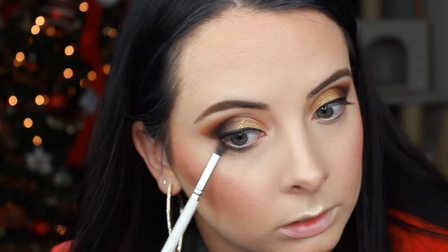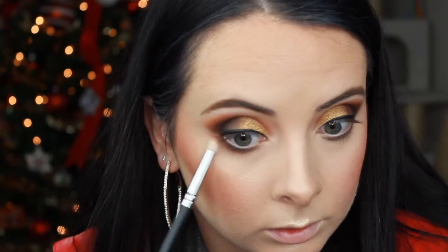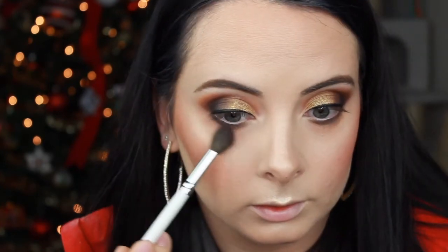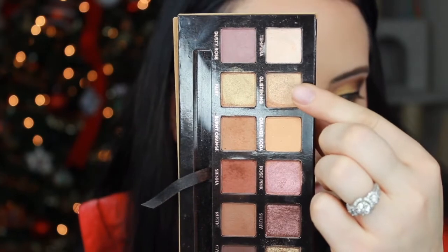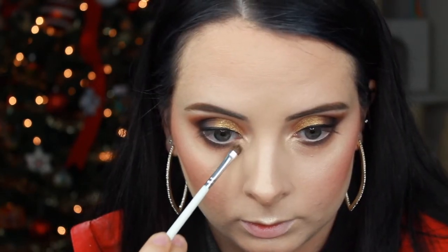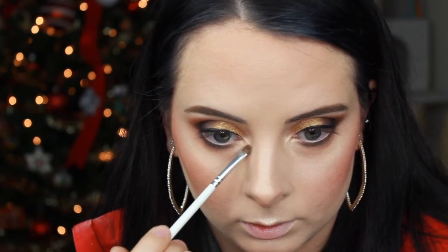To finish up my under eyes, I'm taking the shade Cypress Umber on the detailed pencil brush and going back and forth as close to my lash line as possible. Next, I'm taking a fluffy pencil brush from Acasa Cosmetics, dipping it into the shade Sienna, and blending just below the Cypress Umber to blend the two colors together. You can also use one of the big fluffy crease brushes to help blend and swipe away any harsh lines. For the finishing touch, I'm taking the shade Glistening on my index finger and applying it to the inner corner of my eye to highlight and open up the eye area.